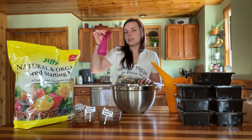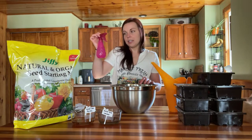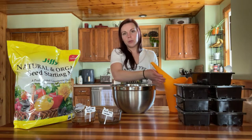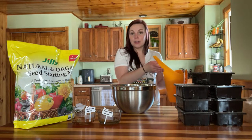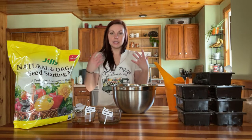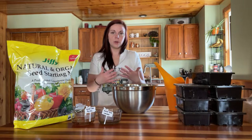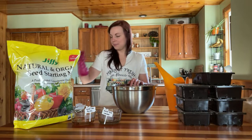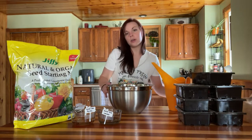Lastly, I have a simple spray bottle. This is what we're going to use to water our seedlings at the end. It makes a really nice way to water without making a big mess — sometimes watering with a regular watering can is too much at once and can displace your seeds and soil. So I like to water in my seeds with a spray bottle.